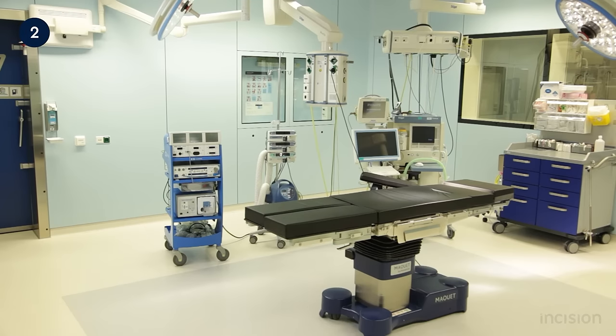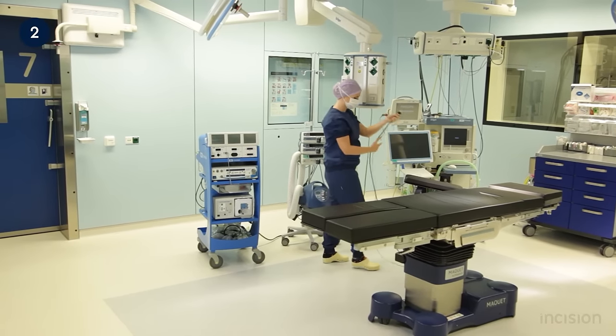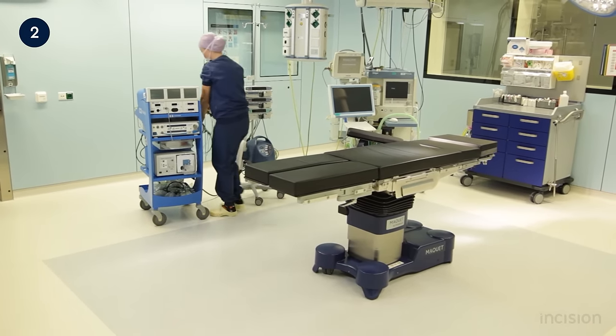Movement of some of the parts of the table is reliant on electro-hydraulic motors. For this reason, the table should be connected to the main socket to charge when not in use. When the table is in use, the power cable should be unplugged and stored safely.